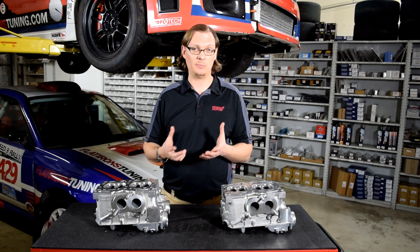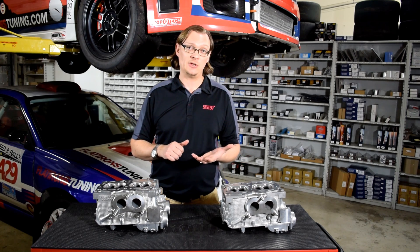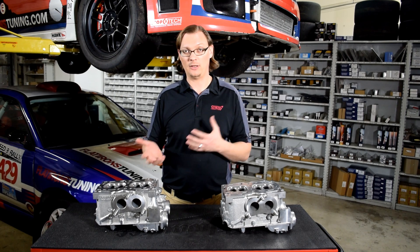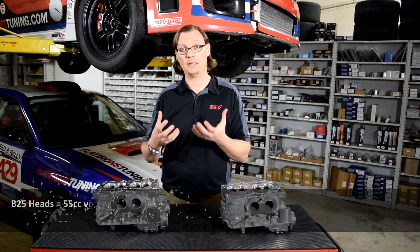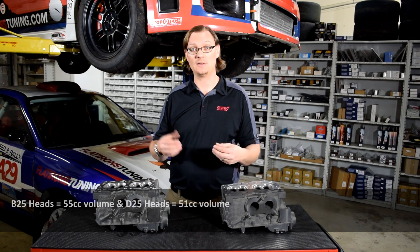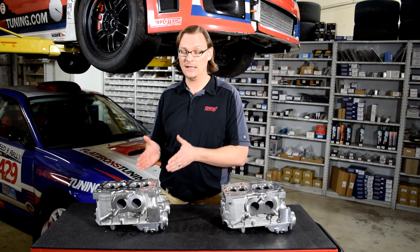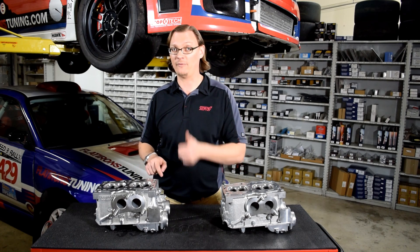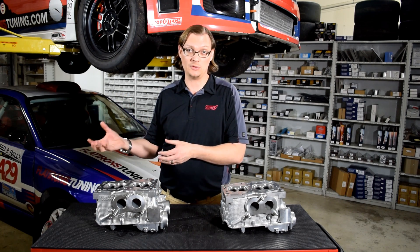But even beyond that, where it becomes really important is if you're trying to pick out aftermarket parts such as pistons to go with your cylinder head. Pay really close attention to the dish volume of the piston you're looking at — that will be very helpful to calculate your compression ratio. Most piston manufacturers will also give you the cylinder head volume they used to calculate the compression ratio, and you want to make sure that volume matches the cylinder head you're using. For example, if you pick a 9.5 to 1 compression piston designed for a B25 — the larger cylinder head volume — and you put it with a D25 head, you're going to have a much higher compression ratio than intended. So make sure you're using the right pistons with the correct cylinder head.